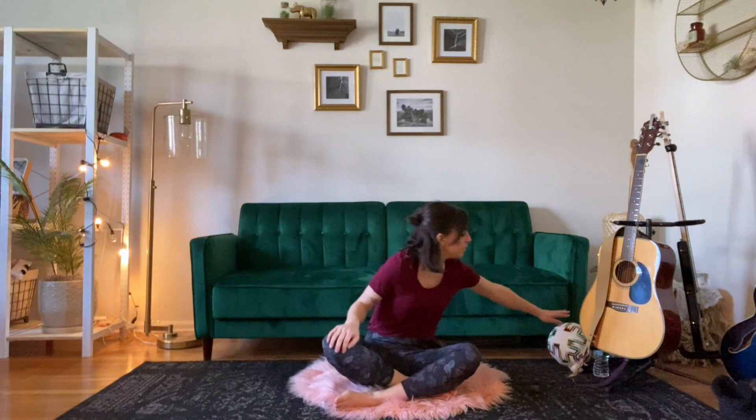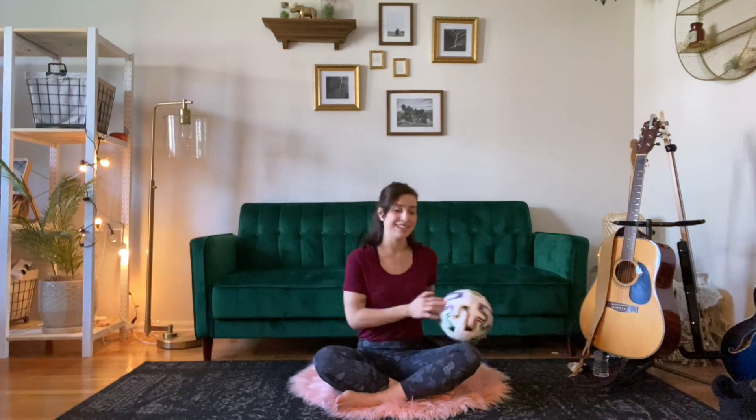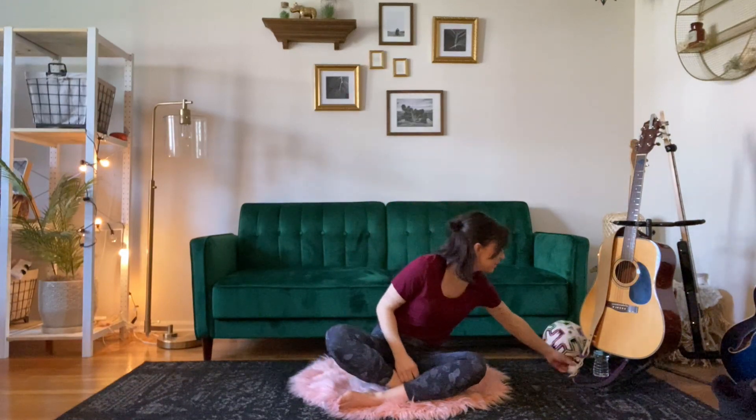Hi everyone! Thanks for joining me for a kids yoga class today. My name is Sarah and usually I'm on the back end of Montclair Baby Things, but I'm so excited to take this opportunity to practice with you today. We are going to need a couple of things before we get started. The first thing we're going to need is a ball — it can be a little bit smaller than this if your body's a little bit smaller than mine. And we're also going to need a little stuffed animal. I have my little penguin here today. So just take a second to get yourself all set up and then we'll get started.